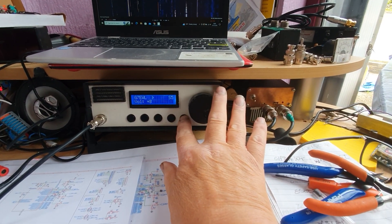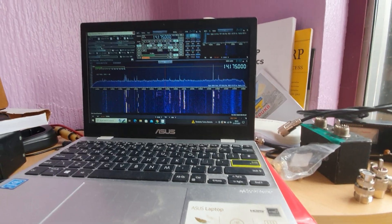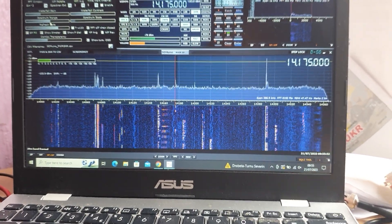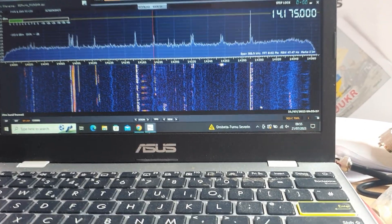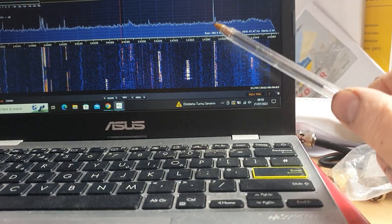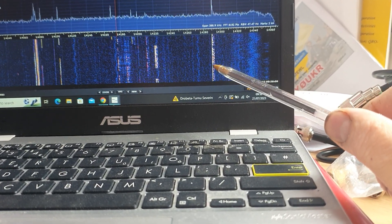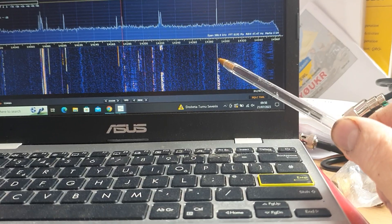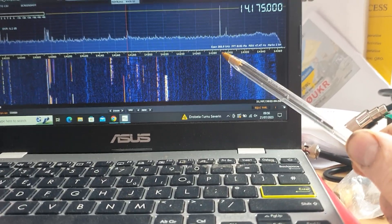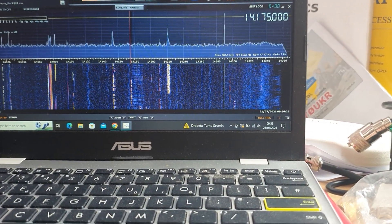Let me turn the volume up on the radio. We're on 20 meters. That strong white line there is our tuning line - that's the oscillator from the USDX, which is really useful because it gives us a nice reference point on the waterfall display.